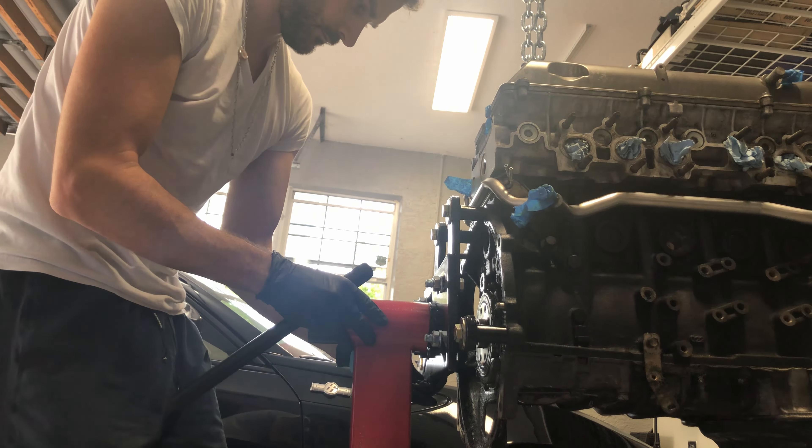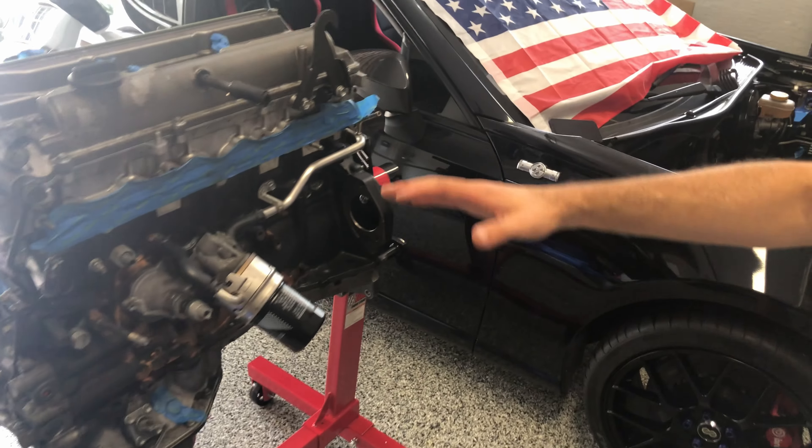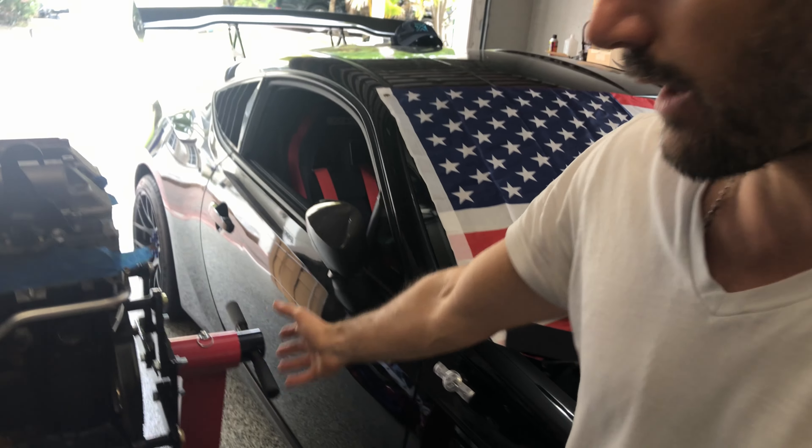I'm really pumped to finally see the engine standing here. This episode had a lot of things to figure out: which engine stand to get, where to get it, what bolts to use to properly mount the engine to the stand, and how to disassemble the automatic transmission. A lot of small learnings but a lot of learnings.